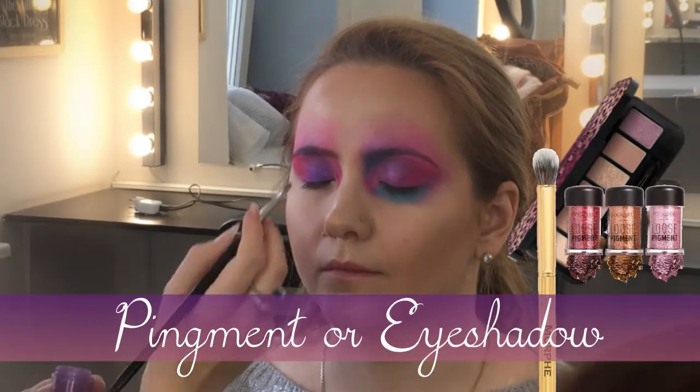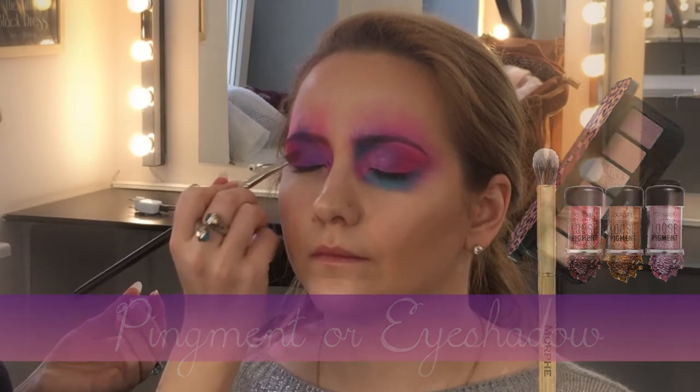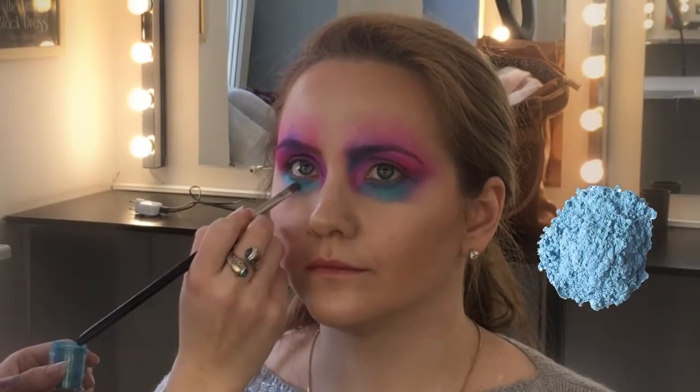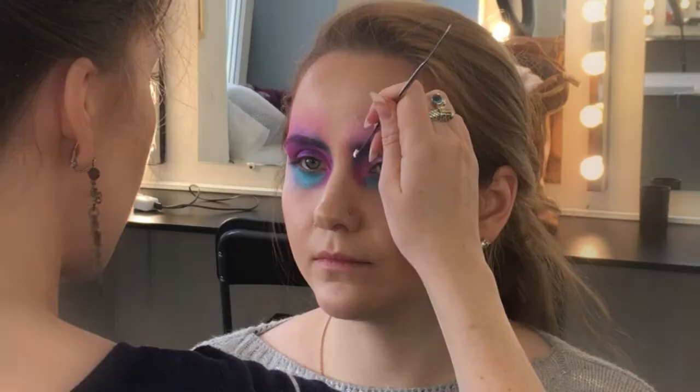For the entire look we will use body paint and pigments or eyeshadows. For body paint, use a flat synthetic brush; for pigments, use a round brush. Pinks and purples go on top, and blue goes under her eyes. You're welcome to use your fingers to blend everything better.